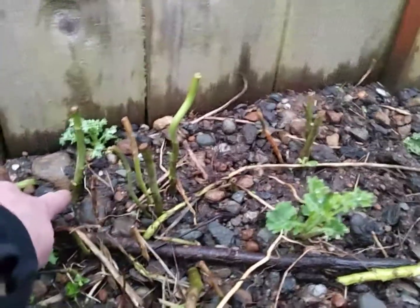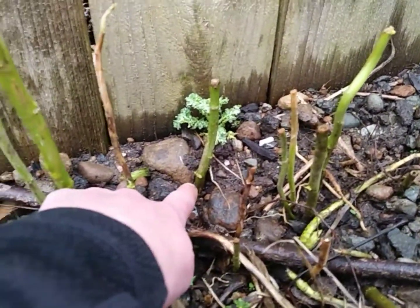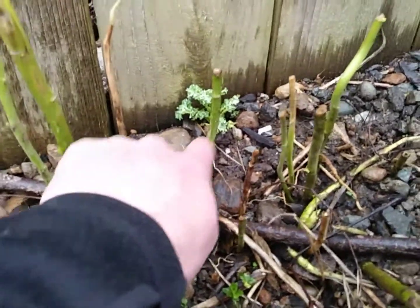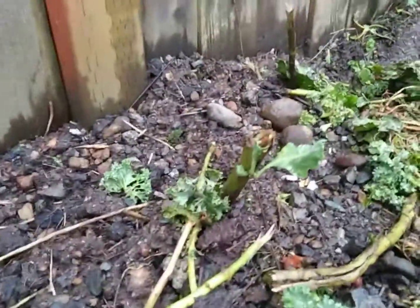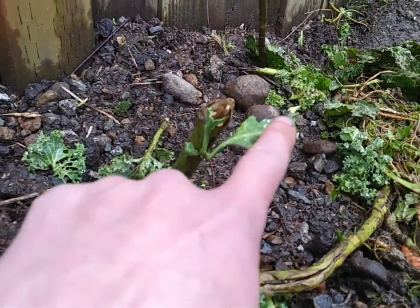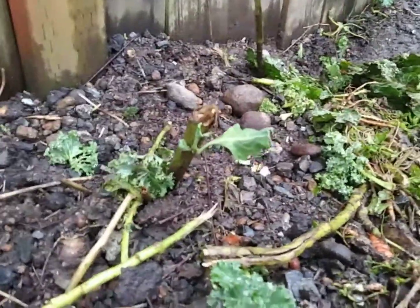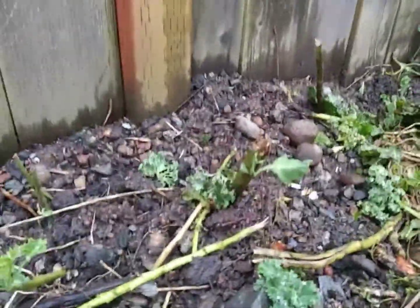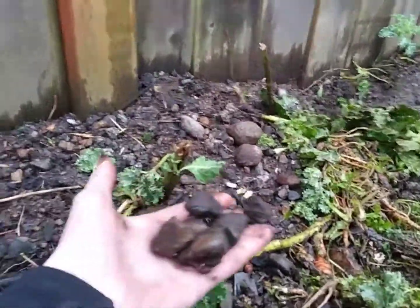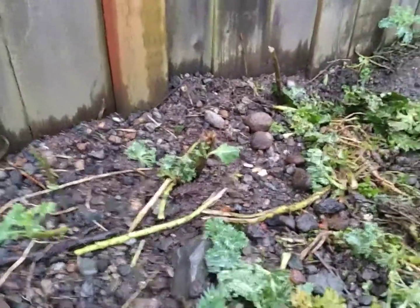That's kale right there. You can see right down there on those nodules, just starting to get a leaf forming. Here's one further on in the process — you can see the leaf right here, and this was chopped at the end of the season last year. It's growing right through these rocks. Very healthy — look at it go.